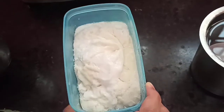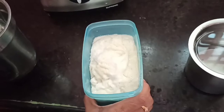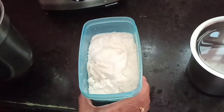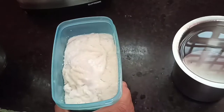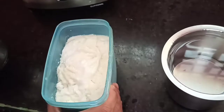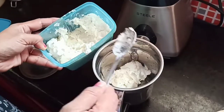I will cook butter in the morning. When I cook butter in the morning, we mix well.